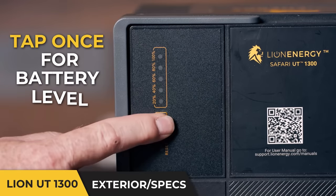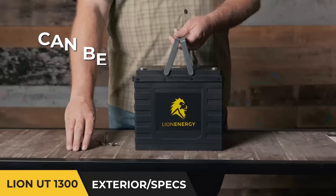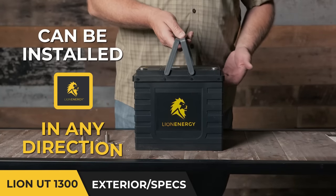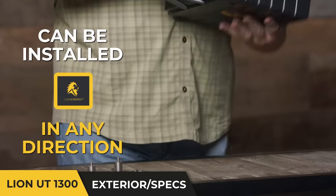It has a coulometer that easily reads out and tells you what the charge is on the battery. It also has the ability to be installed in any direction — sideways, or even upside down if you really wanted to.